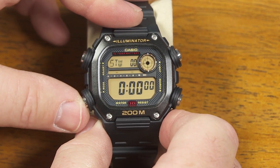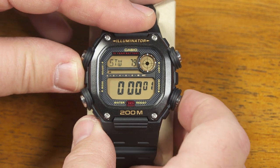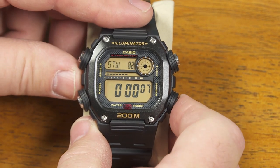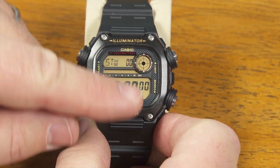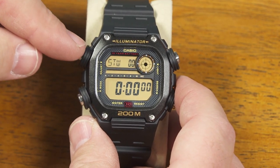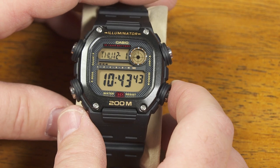My next mode is the stopwatch and this is all pretty straightforward. Use this bottom right button to start and stop the stopwatch. Use the adjust button up here to do your split time, or when the stopwatch is stopped to reset it to zero again. Very similar to what you would find on other Casio watches — the start and stop is down here and the split time and reset are up here. And now I'm back to my normal home timekeeping mode.